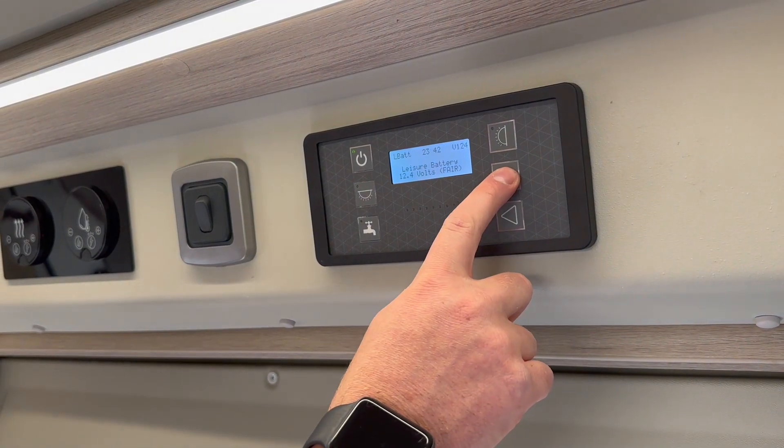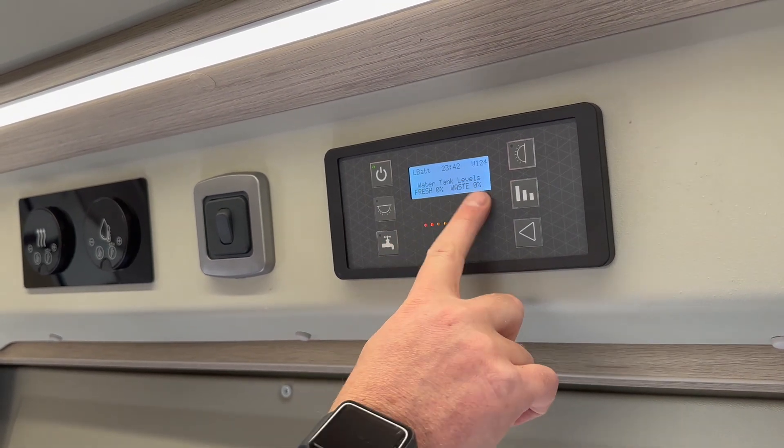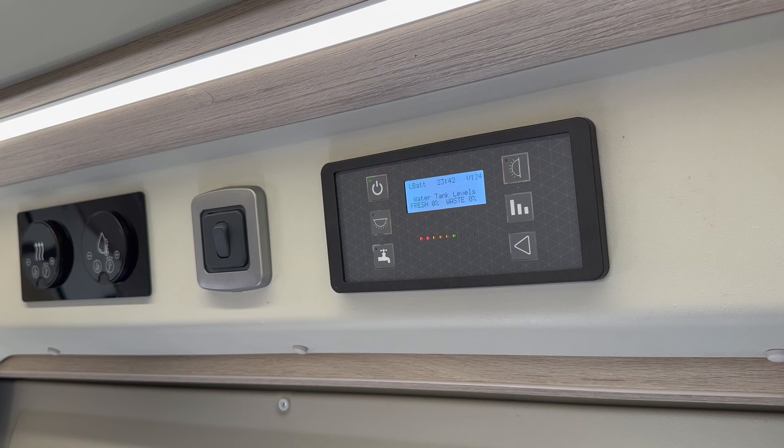Next I'm going to press this button because we don't usually want to see that one there. I usually just go through and we can see the fresh water and the wastewater — that's the main one you want to leave it on.